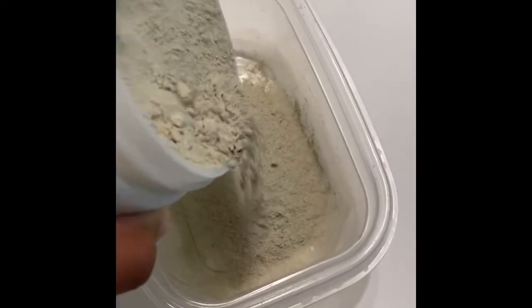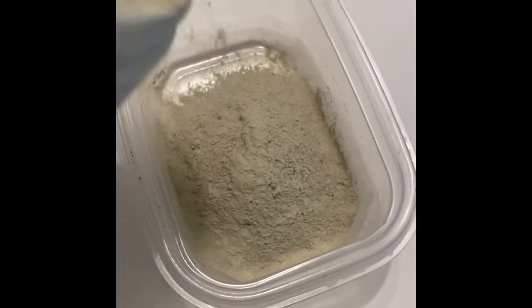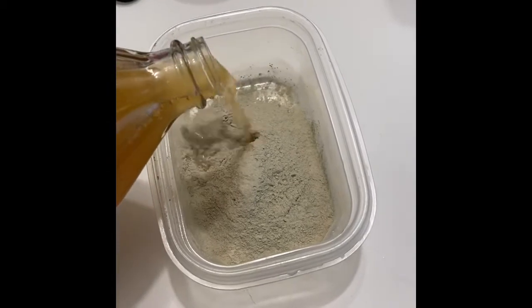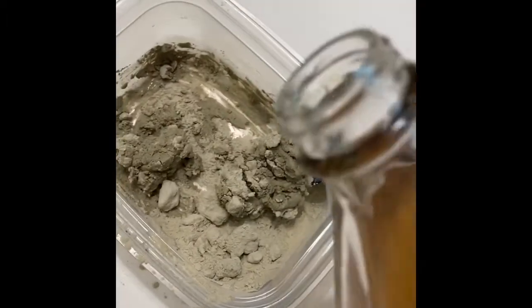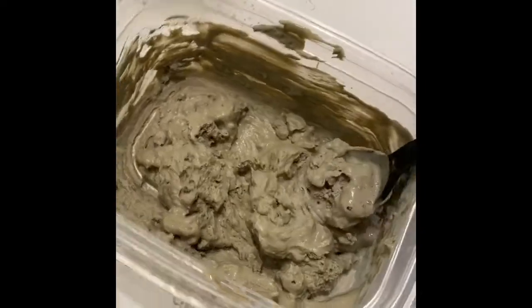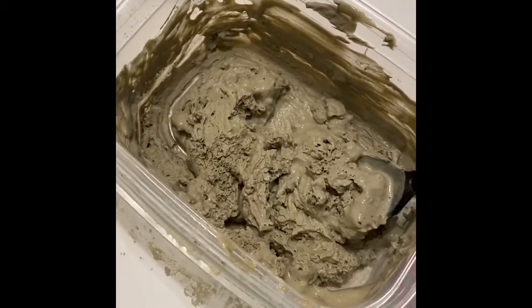I'm going to try to put as much as I need for both face and hair. Alright, maybe a little bit more — okay, that's enough. Next I want to pour the apple cider vinegar. I want a clay consistency; I don't want it to be watery. Definitely need some more. It's not a perfect measurement or anything like that — you just go off of what you see. This is what it's coming out to be; it's a pretty good consistency.